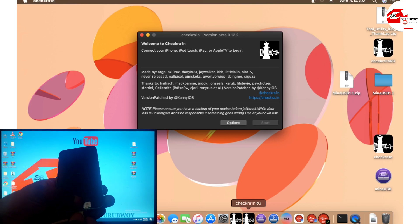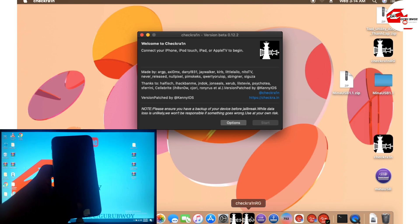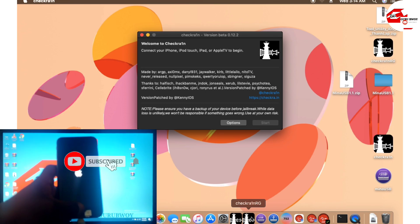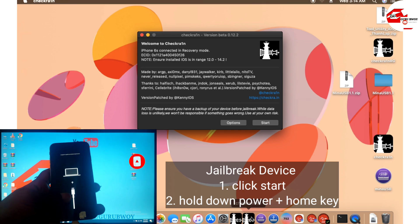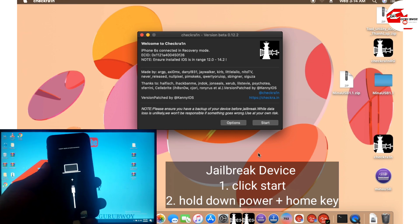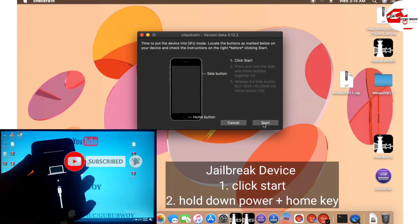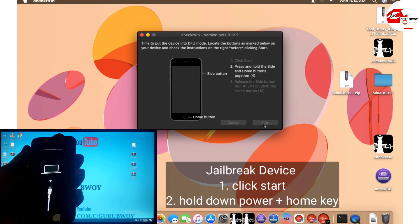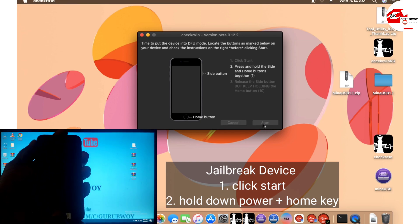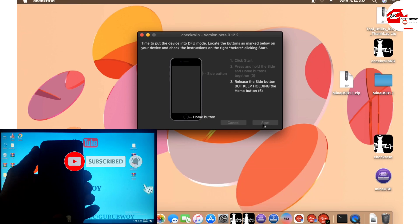You have to connect your device in recovery mode, so let's put the device in recovery mode. If you're doing this for the first time, press the home key and then connect your USB cable. Click on start — the instructions will be there. For the 6x, press the home key and the power key at the same time, wait for the countdown, then release the power key. Follow the instructions to jailbreak your device.